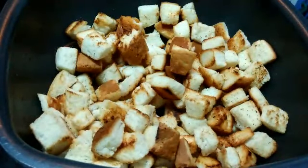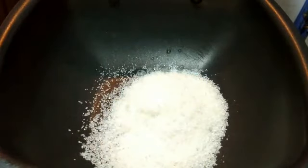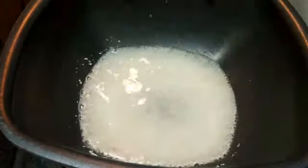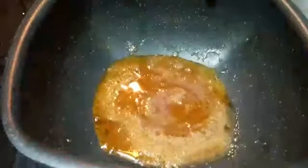Now that our toasted bread is ready, let's keep them aside and make our caramel syrup. For that, to a hot pan add six tablespoons of sugar and five tablespoons of water. We have to keep this mixture on the flame without stirring or any disturbance until it is nicely caramelized.